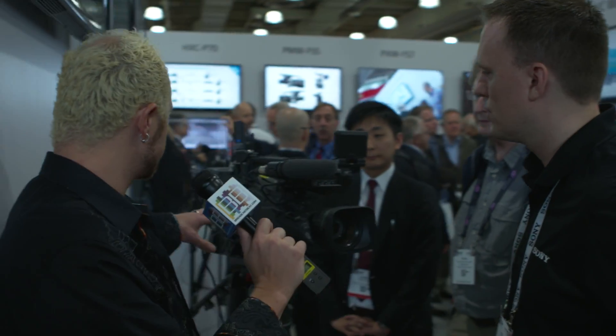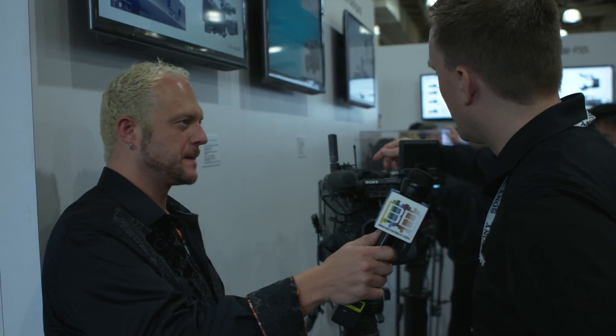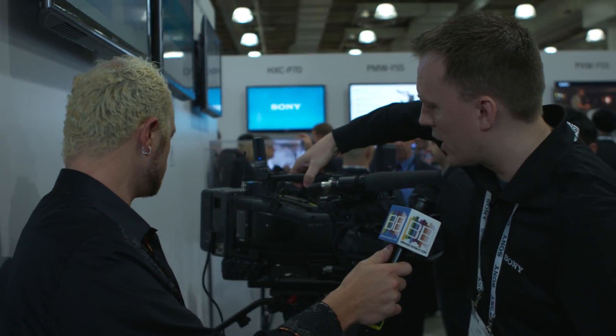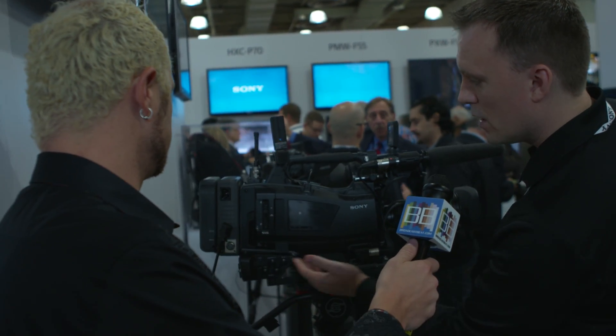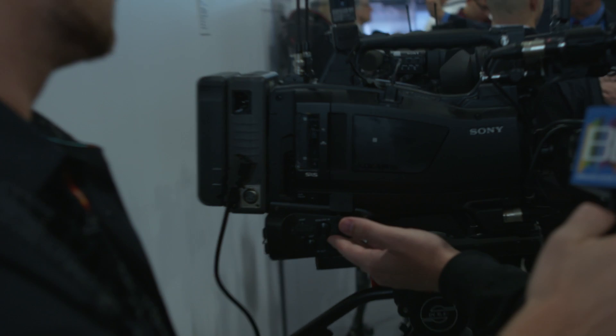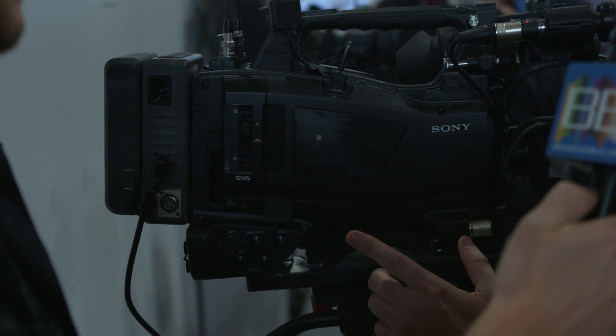As far as other media and storage, we have your typical SXS card slots — two of them — for continuous recording. We also have pool feed for SDI out to record that way.